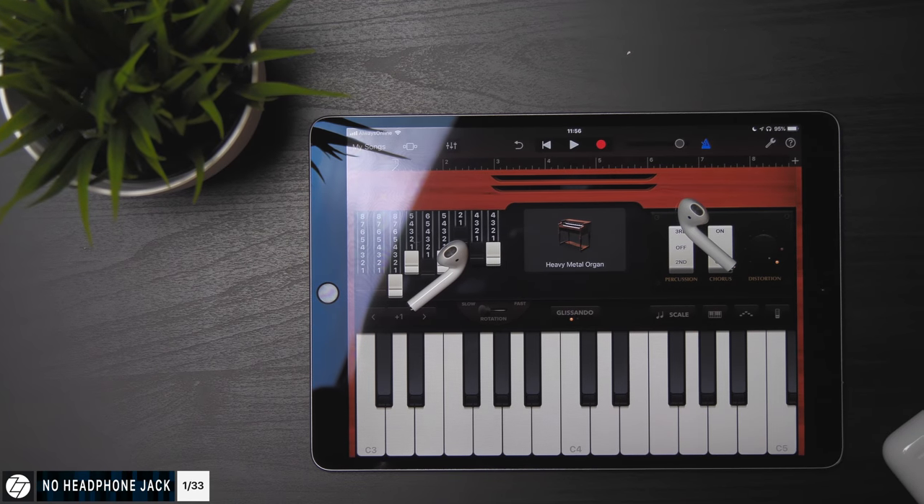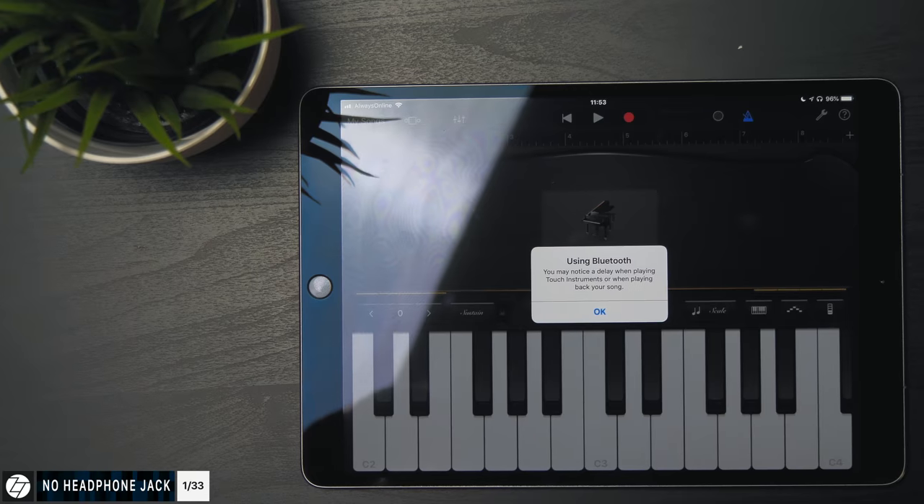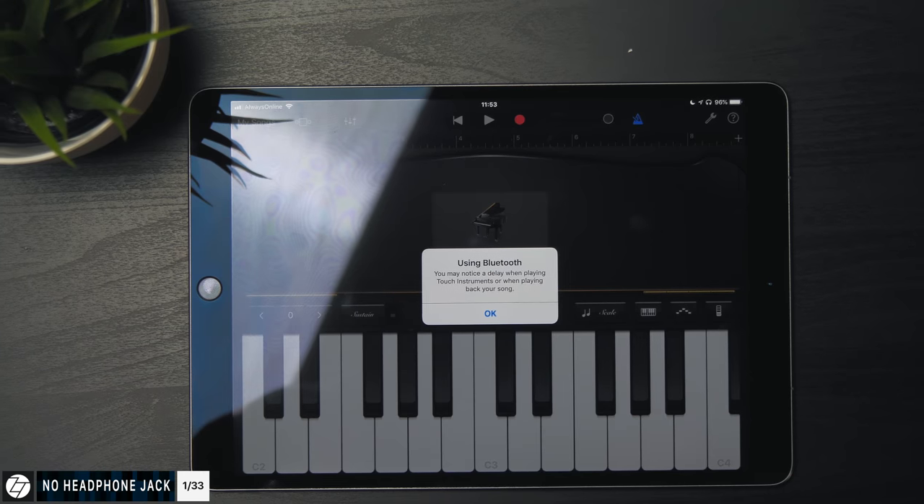At number one, we no longer have the headphone jack. The headphone jack has been removed, which is very strange because this is a pro device and you're supposed to make music, edit video — Apple promotes that. In GarageBand, iMovie, or Logic Pro 10, you actually get a warning when using Bluetooth headphones that there is a delay in terms of the audio, so wired headphones are much more preferred for those use cases.